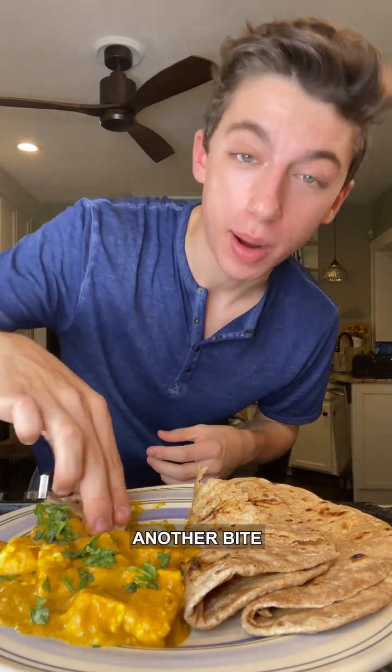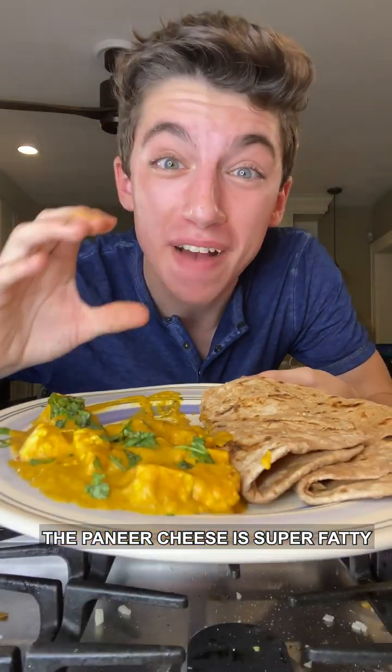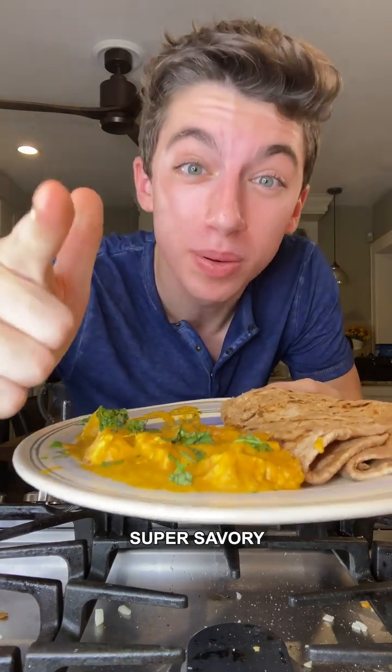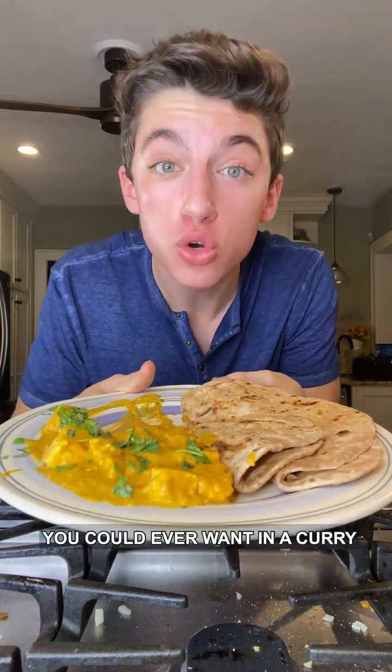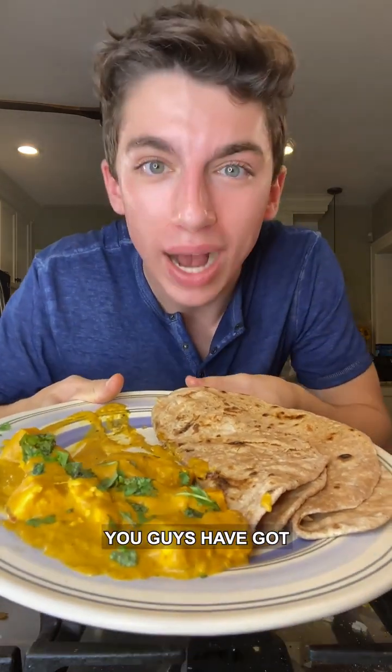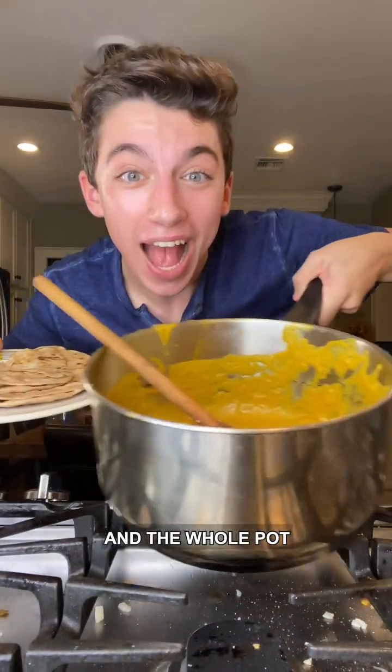Oh my gosh, it's heavenly! I need to take another bite before I even start talking about it. That is seriously delicious — the paneer cheese is super fatty and delicious, the sauce is a little bit spicy, super savory, jam-packed with flavor. It is buttery, it is everything you could ever want in a curry and more. You guys have got to make this recipe!